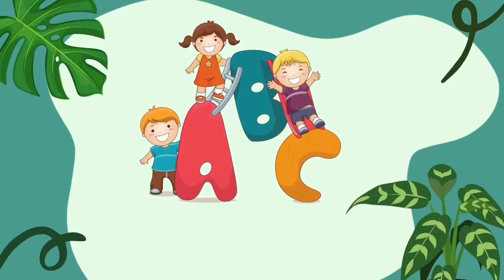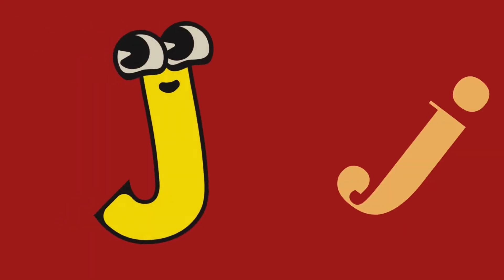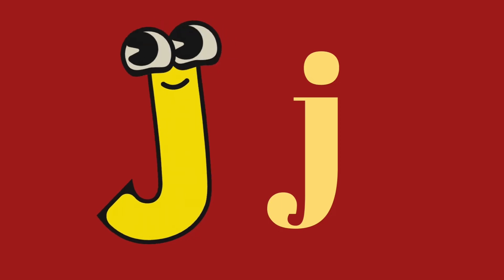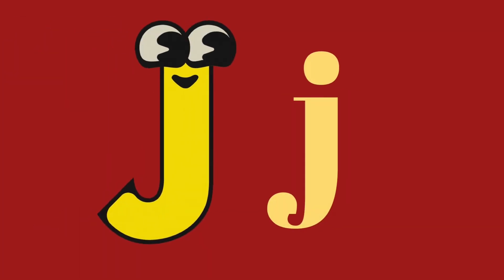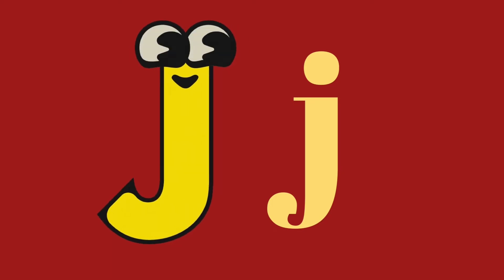Hello, dear kids. Welcome to Active English Channel. This is letter J. This is capital letter J, and this is lowercase letter J.